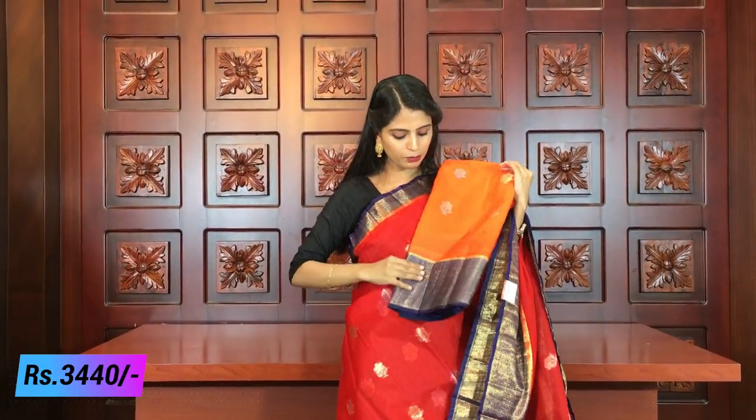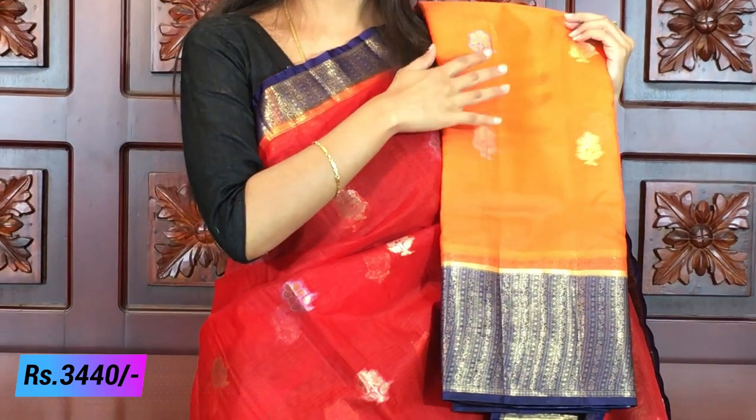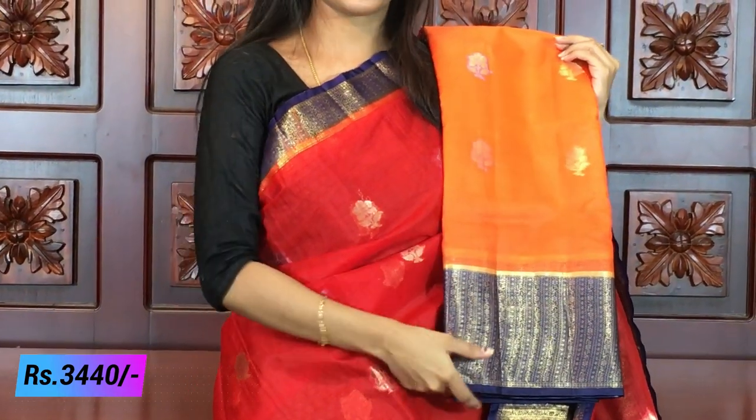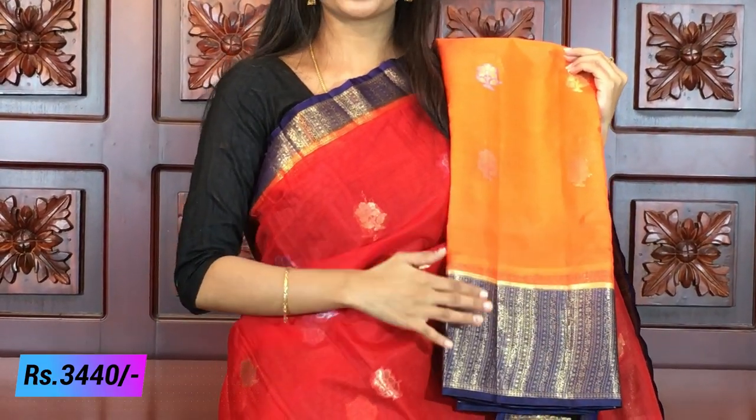If you already have a work blouse, it saves a lot of time. In this case, there is also orange with blue — just the color changes here to orange, but it is the complete same combination. If you look at blue, it's completely the same. The blouse is blue. This variety is also priced at ₹3,440.